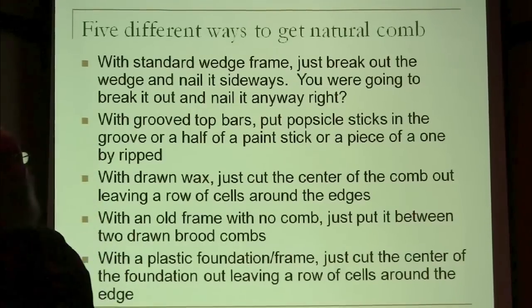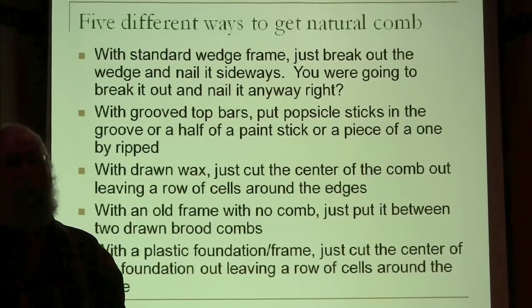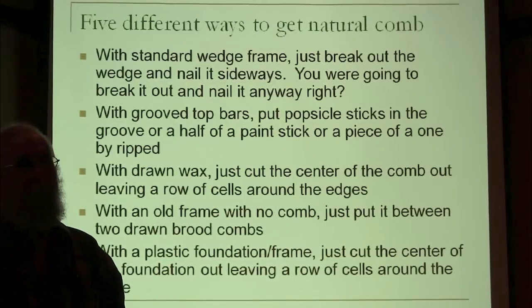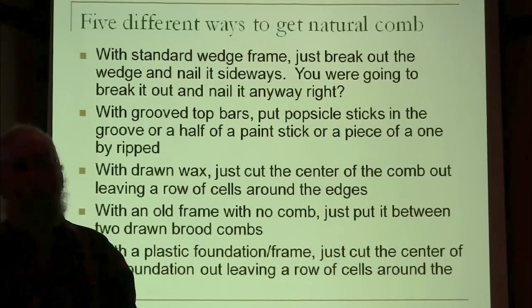I don't know how much the chemicals are affecting the workers — nobody's really looking at that because it's a very difficult thing to measure, since workers have such a short life to start with. It's really hard to say if we're shortening the life of a worker bee or not. But if we're impacting the health of the queen — who lives long enough that we can measure it — and impacting the fertility of the drones, which we can measure by doing counts, then it's probably affecting the health of the workers too.